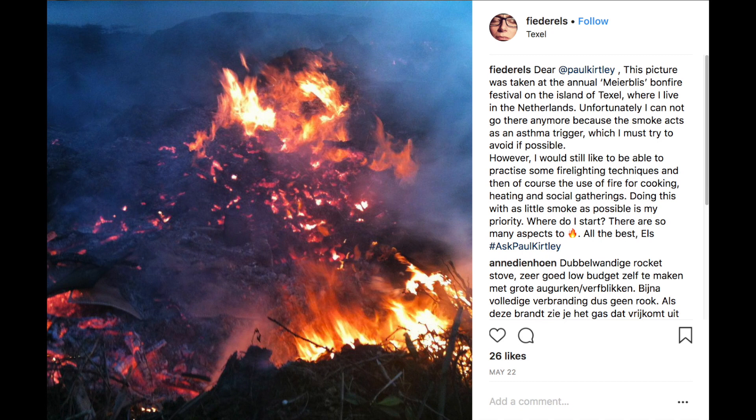Minimizing smoke from fires. This is a question via Instagram using the hashtag Ask Paul Kirtley. His question is: this picture was taken at the annual Mirbils bonfire festival on the island of Texel where I live in the Netherlands. Unfortunately I cannot go there anymore because the smoke acts as an asthma trigger which I must try to avoid if possible. However I would still like to be able to practice some fire lighting techniques and the use of fire for cooking, heating and social gatherings — doing this with as little smoke as possible is my priority. Where do I start? There are so many aspects to fire. All the best, L.